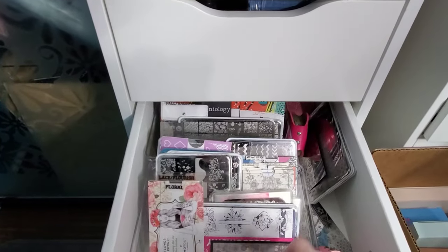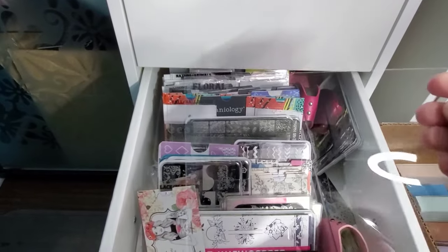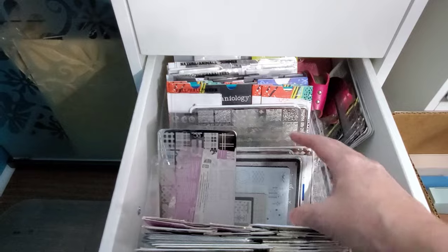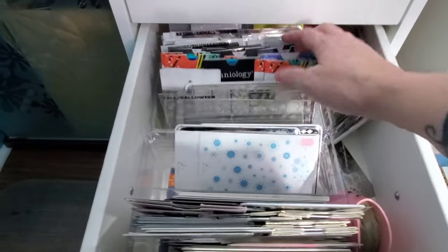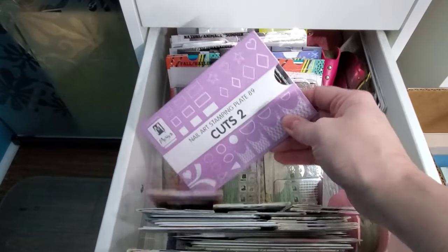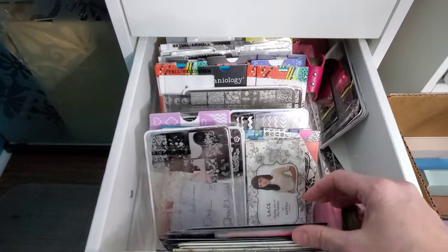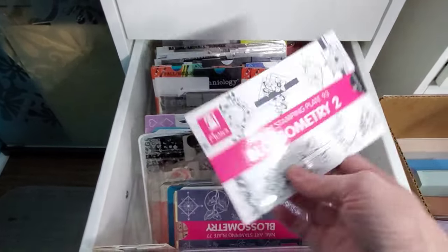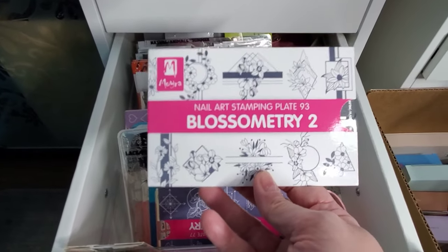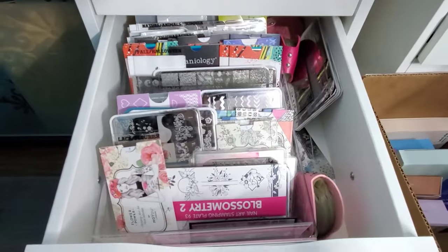My next drawer is stamping plates, and I have labeled them with these acrylic little plates and my label maker so they're kind of in categories. Clear Jelly Stamper is fantastic for plates, I also really enjoy Maniology and Moyou London, but my favorite is probably Moira — I have tons of Moyou that I really love, lots of Clear Jelly Stamper, and lots of really old ones from back when I used to buy Bundle Monster and Uber Chic. I just like Moira's designs better — I like the ideas they come up with.